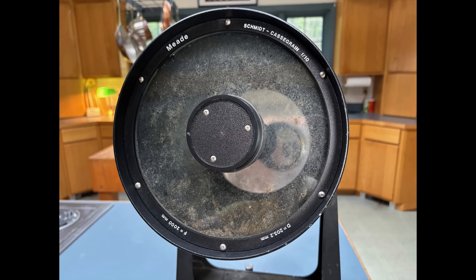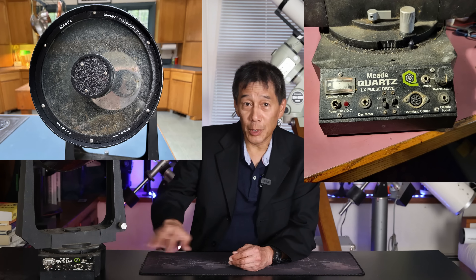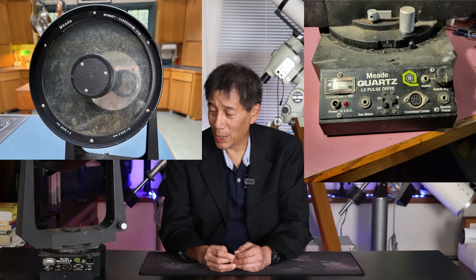This thing is in pretty bad condition, and you're actually seeing it in favorable lighting — it actually looks a lot worse live. The corrector plate is completely gummed over with some substance, and it gets worse because it's all over the primary as well. There's the usual dirt and debris on the drive base, and there also appears to be some sort of brown organic material down there.